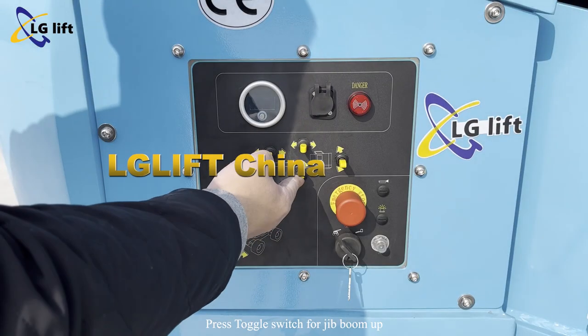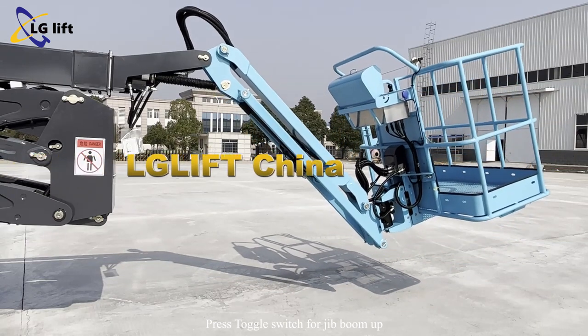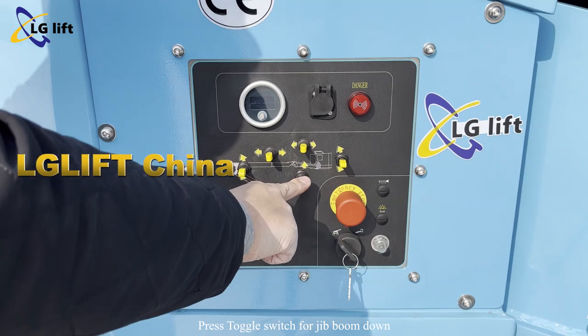Press the toggle switch for jib boom up. Press the toggle switch for jib boom down.